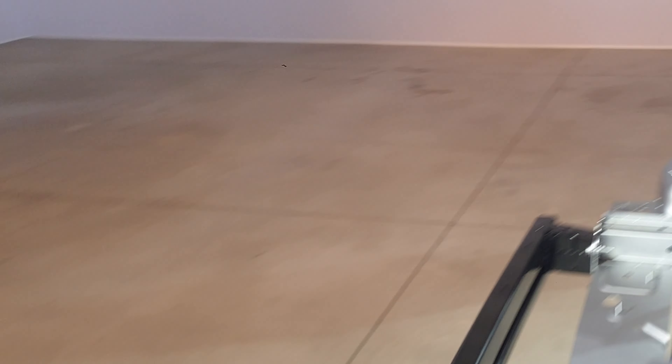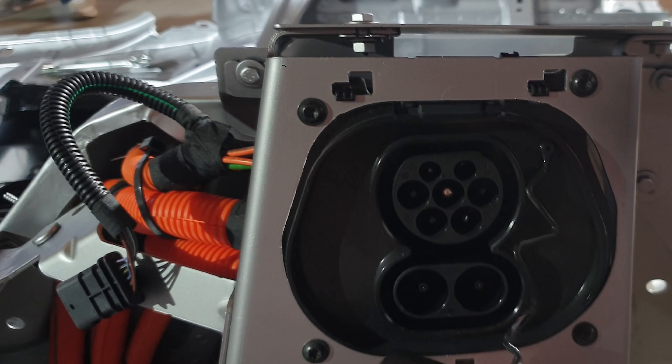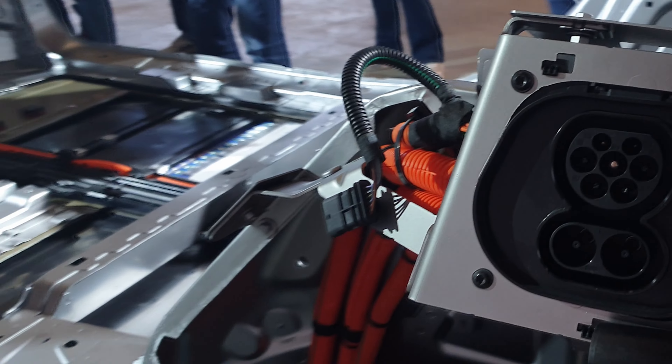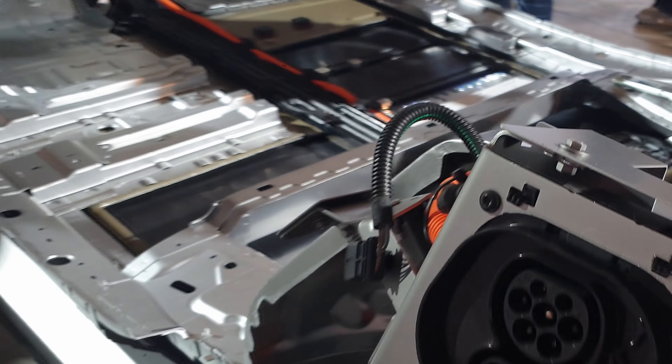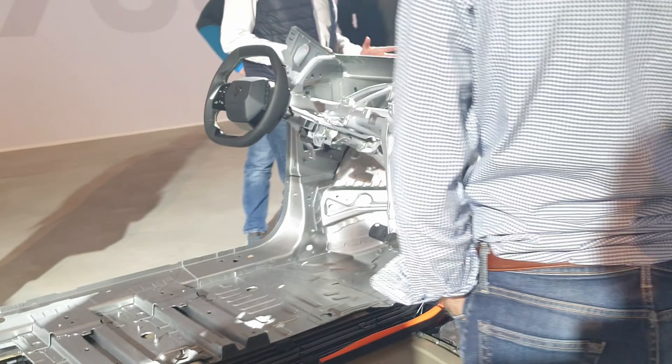Question about charging from both sides: the charge port is only on the left side — everything is on the left side of the vehicle. The E308 has always been on the left side. It is not optional to move the plug to the other side.